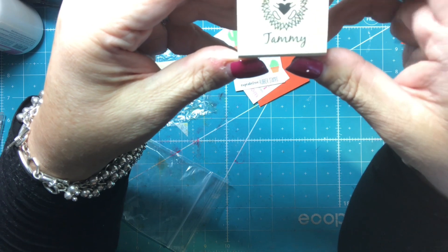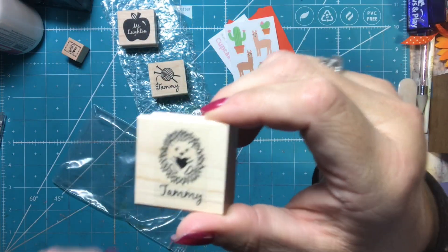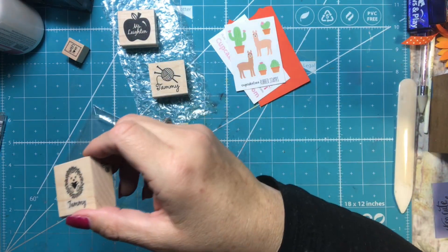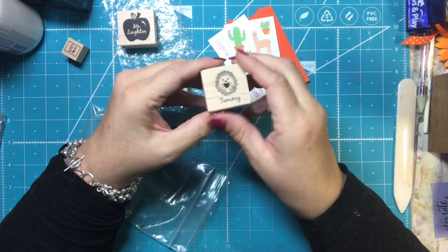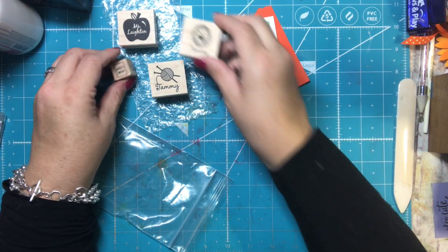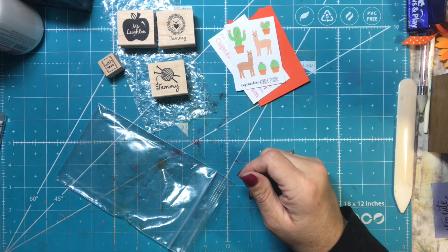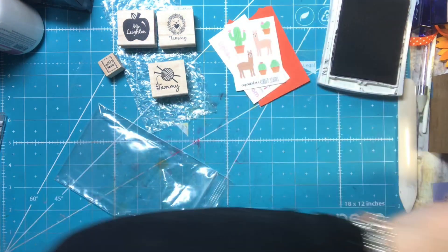Oh my goodness, this is a cute one — it says 'Tammy' and has a hedgehog holding a heart. I have a cute hedgehog that one of my friends gave me from YouTube and it's a cute little stamp too. You can't have enough stamps — I have a million of them and I love them. Let me stamp a couple of these and show you what they look like. I'm just going to use my own ink.